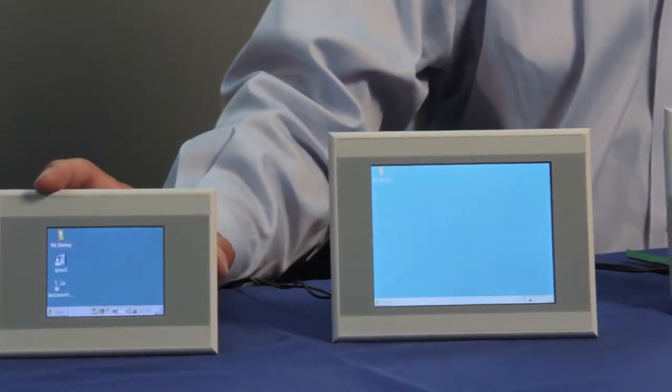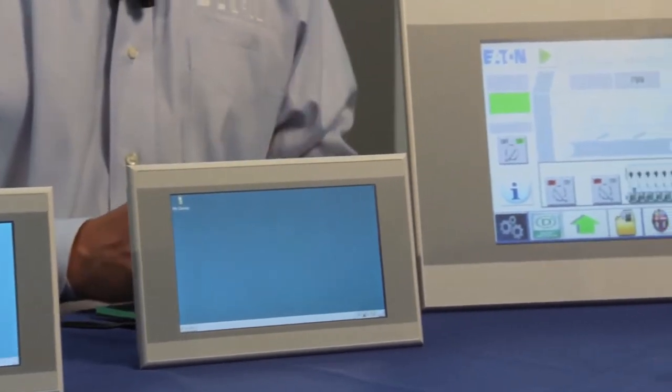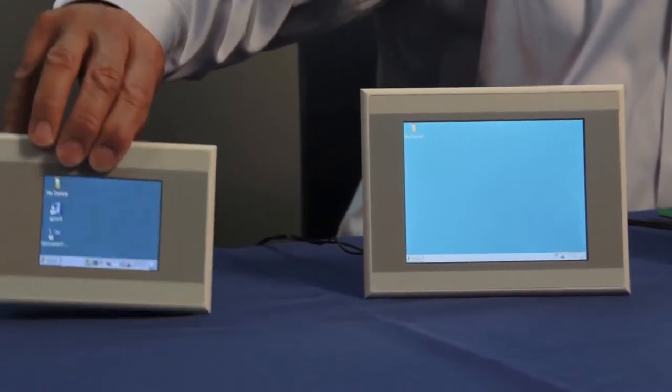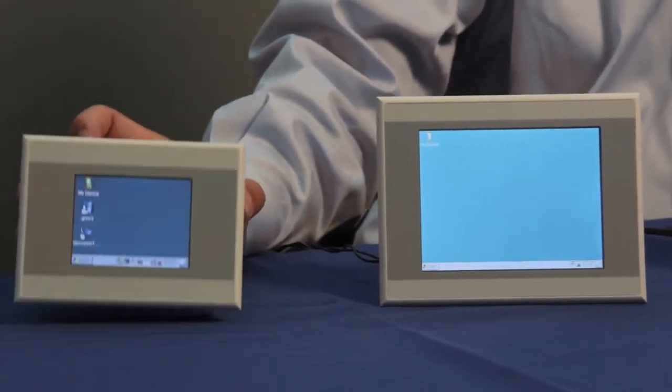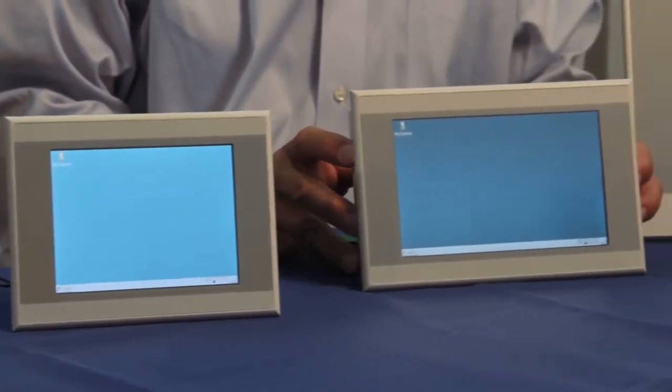These devices come in sizes from a 3.5 inch unit all the way up to a 10.4 inch unit. They come in two families: an all-plastic body unit like this, starting from a 3.5 inch, 5.7, and a 7 inch widescreen display.